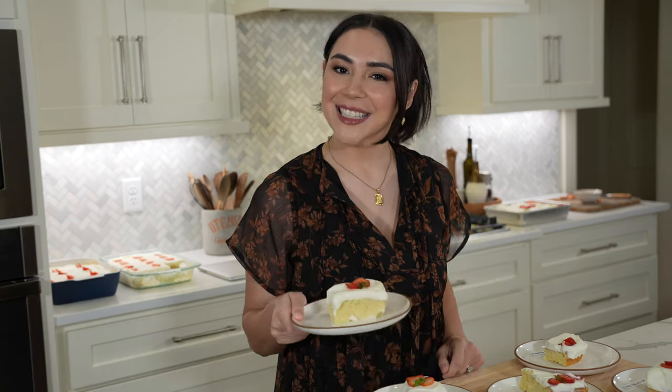Who has the best tres leches cake on YouTube? I tested five of YouTube's most popular recipes to find out. This is part of my bake-off series, where I test five popular recipes to learn the best ingredients and methods for classic desserts. I'll take you through each one, ranging from my least favorite to the one I think is best. Let's get into it.